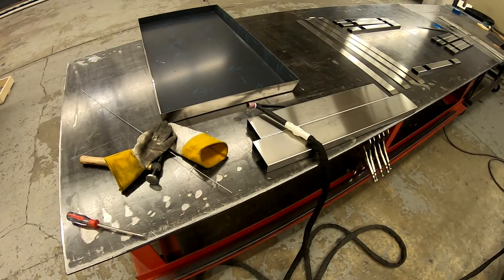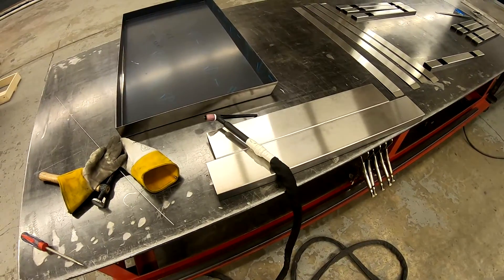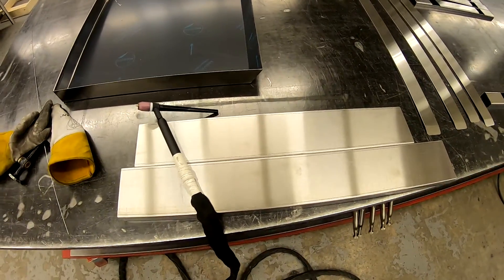What is up YouTube, HitechLab here. Today I'm out in the shop showing you guys a cool project I built. I'm gonna get started by welding up some stainless and show you what I got going on.